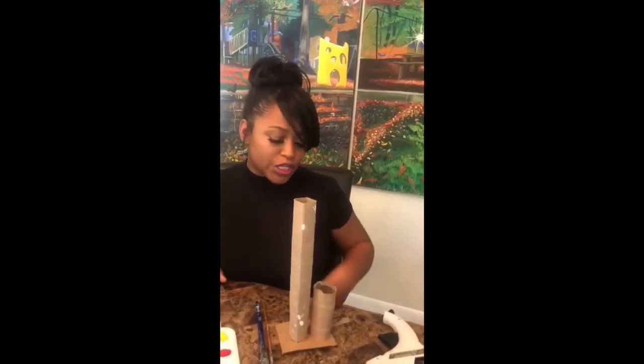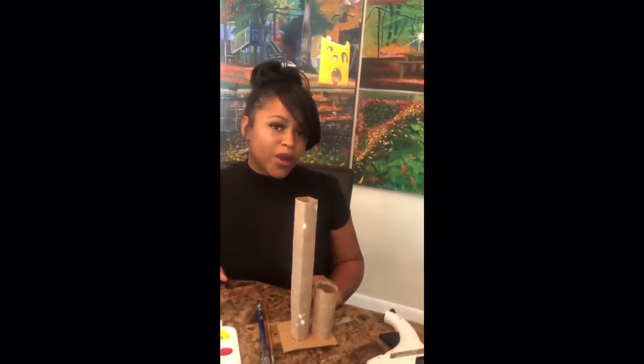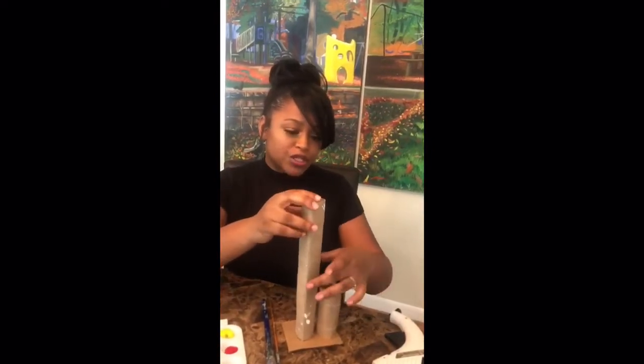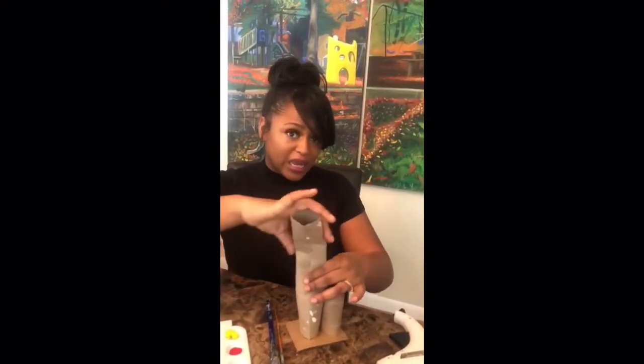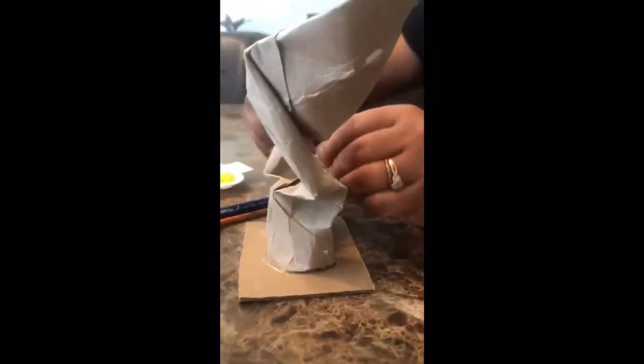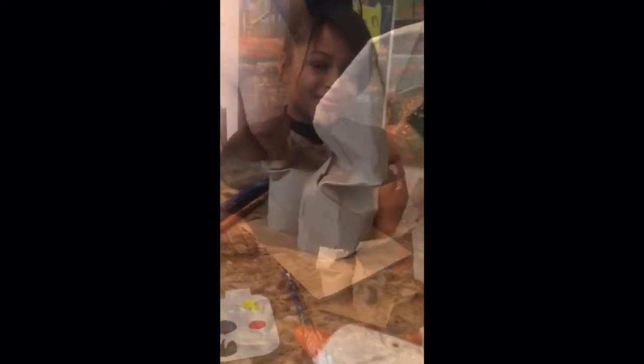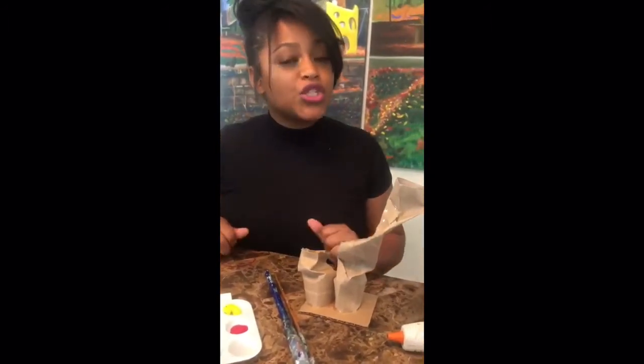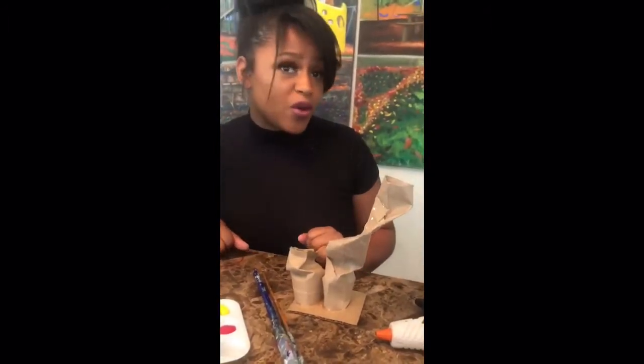Alright CoolBeans, the first step is going to be to glue your paper towel roll onto your base. Now that we have our rolls secured to our base, we're going to have some fun with twisting and bending our rolls into any shape that we like. Now that we have our cool organic shape, we're going to get super creative and add some color to our form.